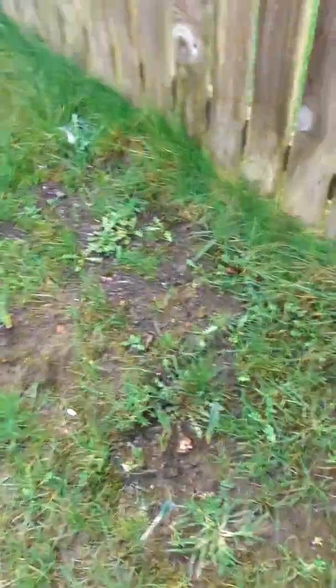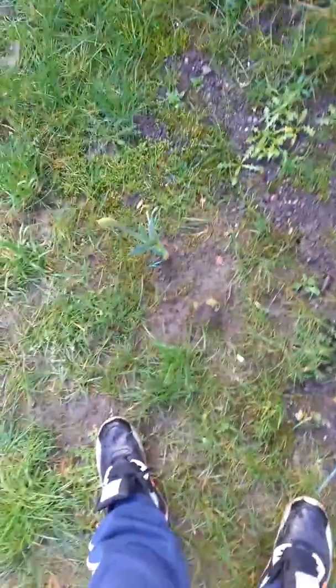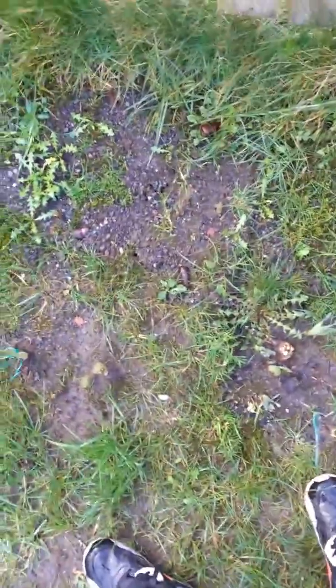And then some more tulips. So that's all for the video today. Hopefully in my next video the plants should be a little bit bigger and start to flower. See you in the next video, bye!